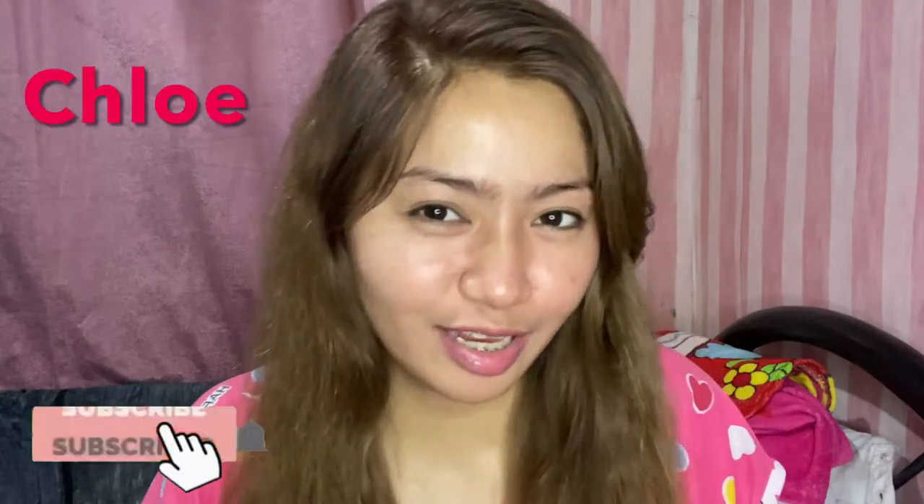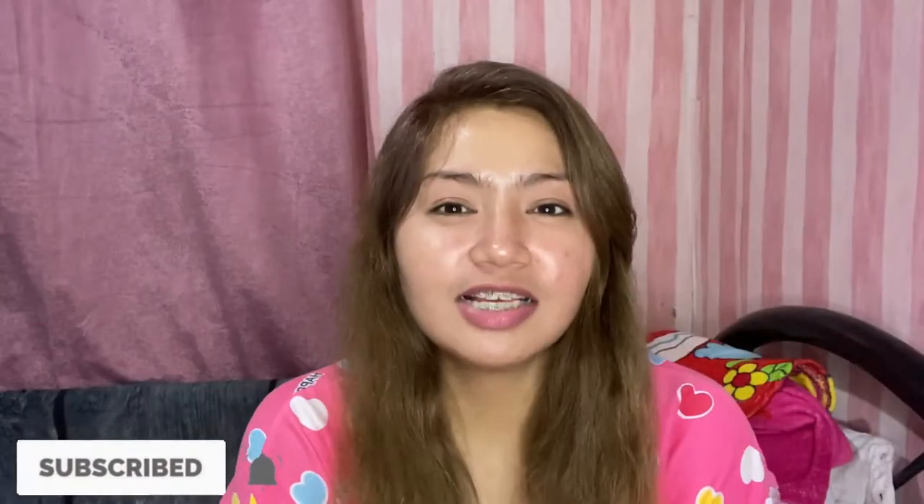Hello everyone! Welcome back to my YouTube channel. It's me again, Chloe. For today's vlog, I just want to make a review again. It's not an unboxing because I'm going to buy it — sorry, I'm going to have braces. So let's just review the product here, but the effect will be in my next video. I'm going to review the Glutalite.